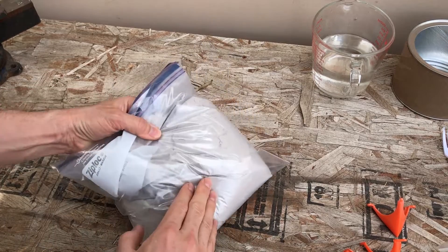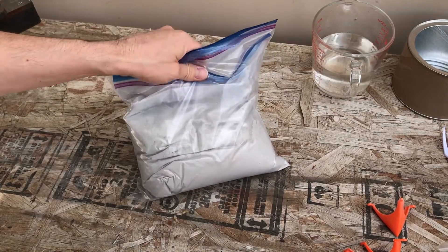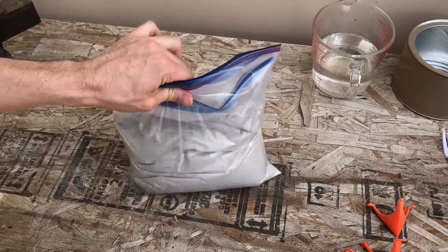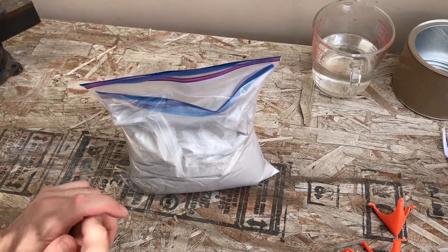Like I said, this is how it comes. I bought 20 pounds, and this is about six, seven pounds. I'm going to put on my respirator and I'll just do a voiceover of me mixing this.